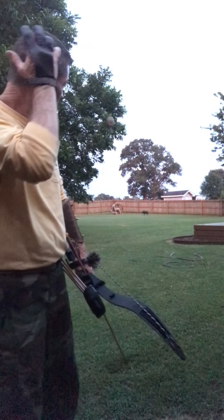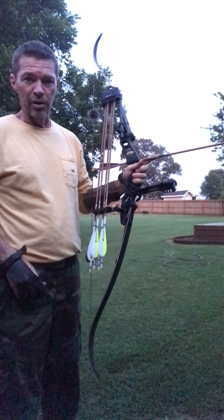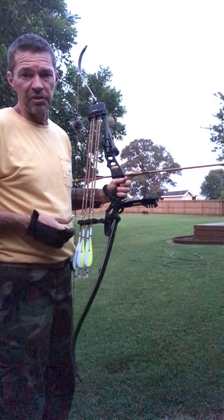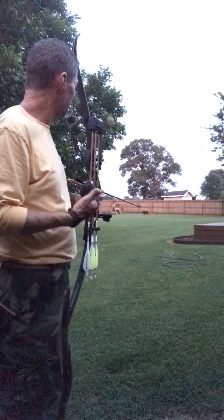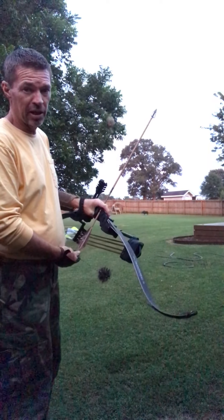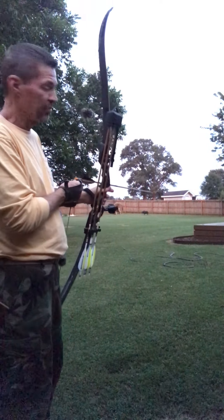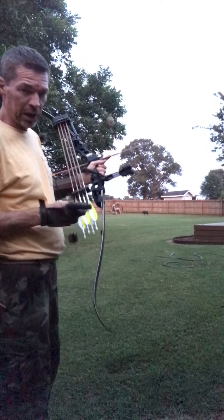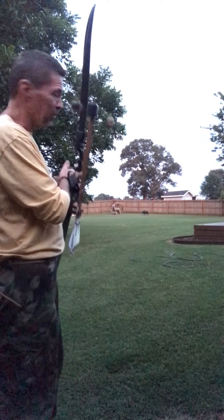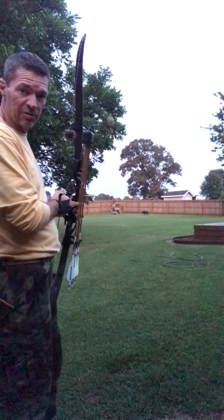All right, here we go — 50 yards with the Hoyt Satori. I told you I had been shooting about 40 on a couple of them, and we'll have it tried 50. This is as far as I've actually got to shoot, and we're going to launch a broadhead arrow — a Gold Tip 500 on a 49-pound Hoyt Satori with carbon velous limbs. I'm going to fire at that deer target down there with a hay bale behind it at 50 yards.